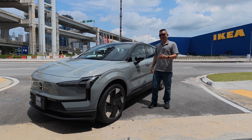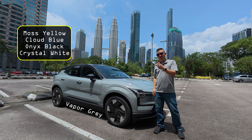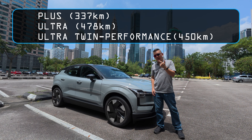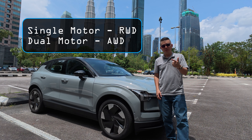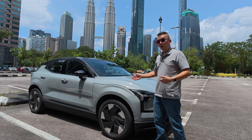This is the Volvo EX30. It comes in five different colors and three different models: basically extended range, extended range plus, and a performance model like this one. The two extended range variants have a single motor driving the rear wheels, while this one has dual motors powering all four wheels.